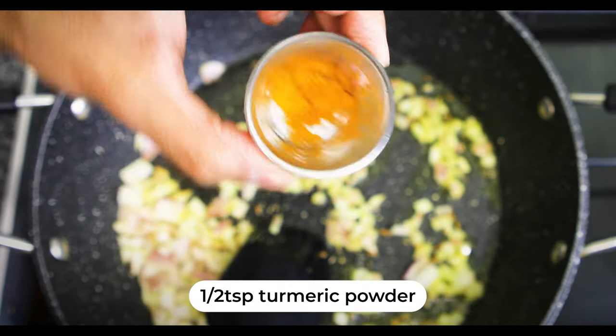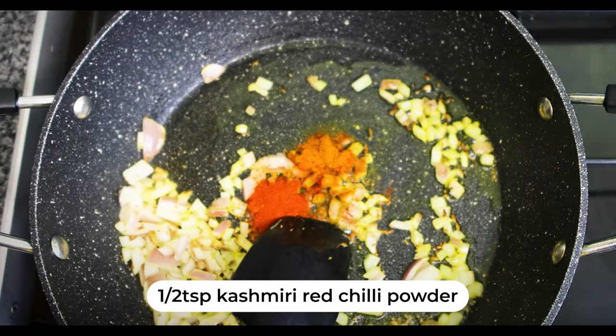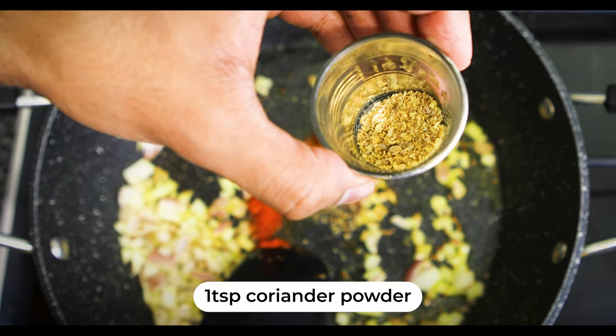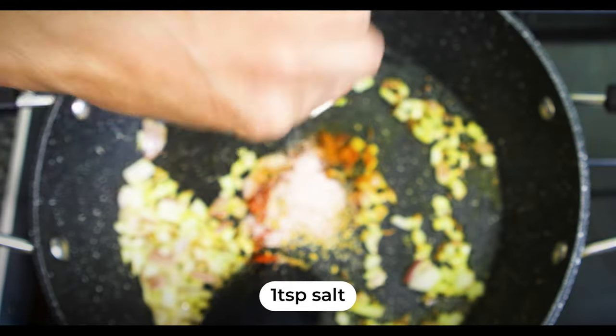Half teaspoon of haldi or turmeric goes inside. Half teaspoon of Kashmiri red chili powder goes inside. Quarter teaspoon of black pepper goes inside. One teaspoon of coriander powder. One teaspoon of salt or salt to taste goes inside. Let's give it a good mix.